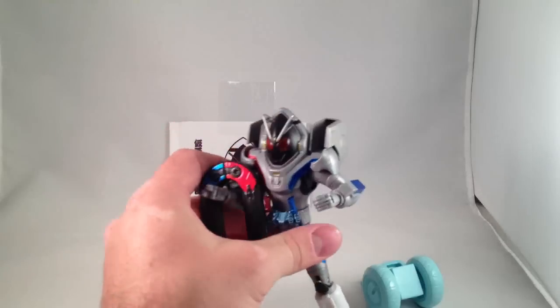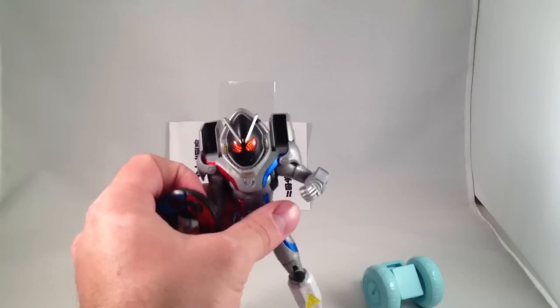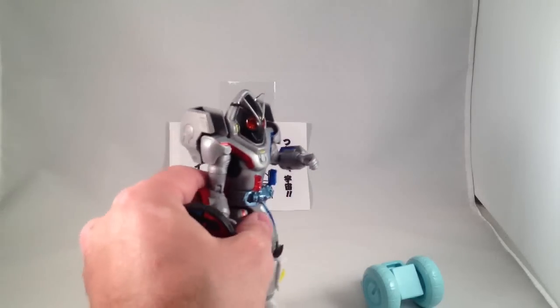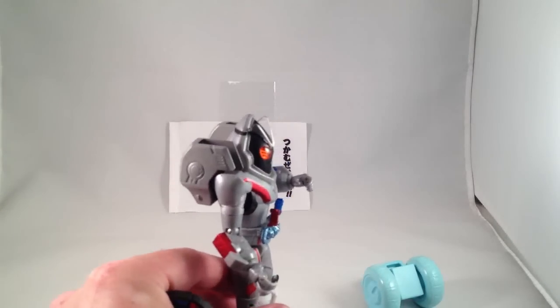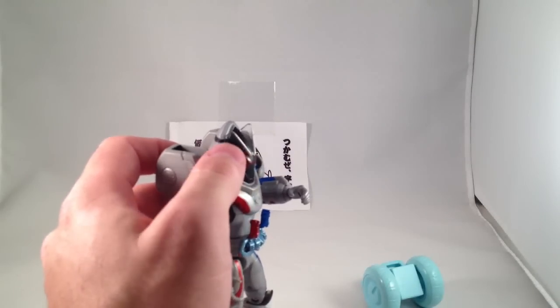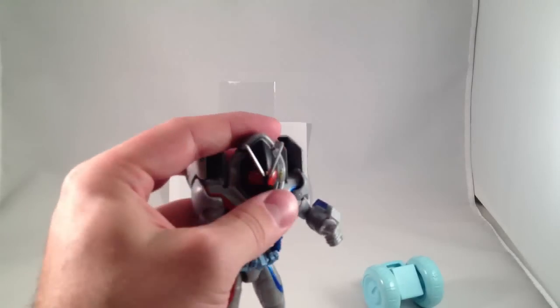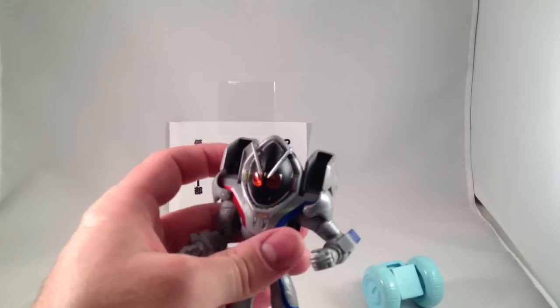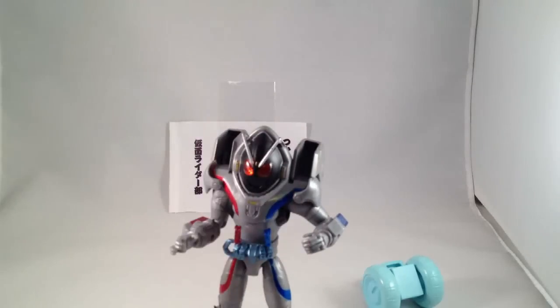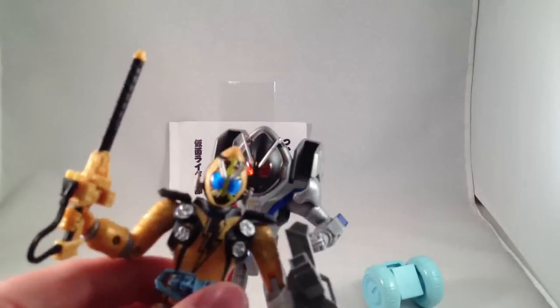That is Magnet States. He does not have any weird head articulation like the Figuarts does. One thing that is interesting about these — the way they do the eyebrows — they are clear plastic all the way back to the helmet, so they are very sturdy and not going to break off. Just the front edge of them is painted silver. That is the same for the more regular states as well.